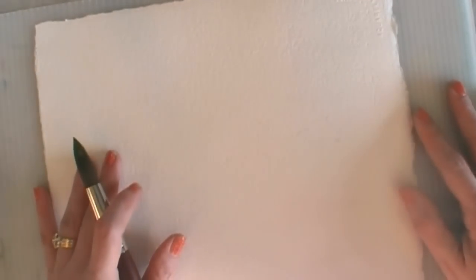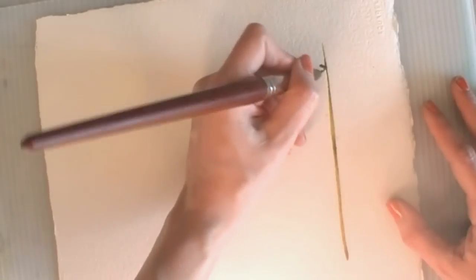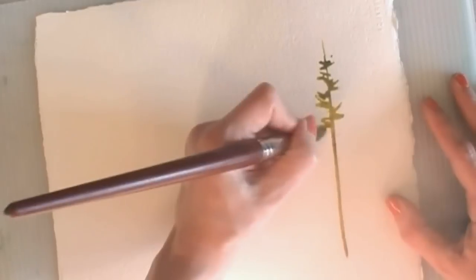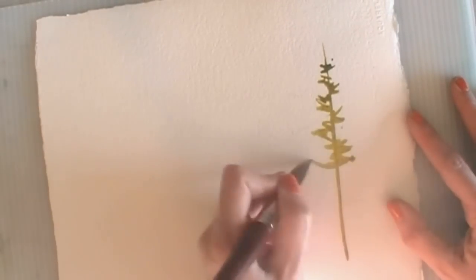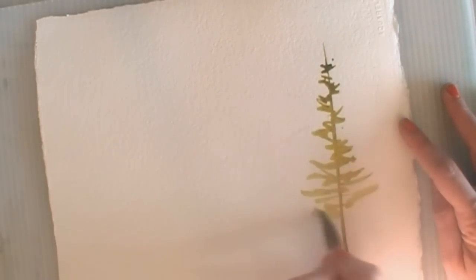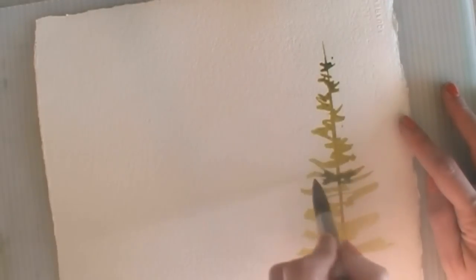I'm going to start with some evergreens, a pine or a spruce, and I'm going to start by just painting the trunk. That's always the best thing to do if you're painting trees — paint the trunk and then work out from the trunk. I don't want to paint every branch; evergreens are very spiky, and I'm just quickly roughing in my evergreen shape. I kind of like that so far, though it's very pale.